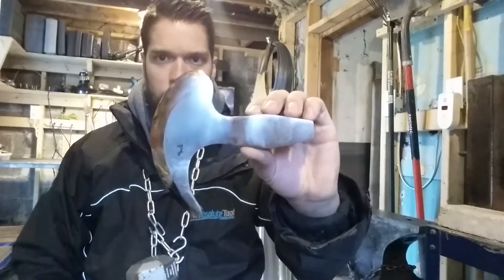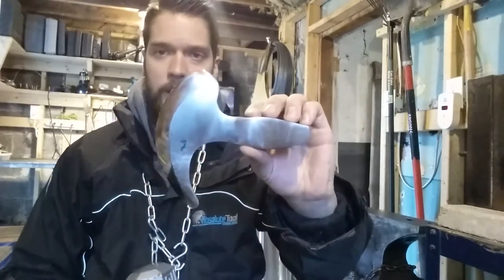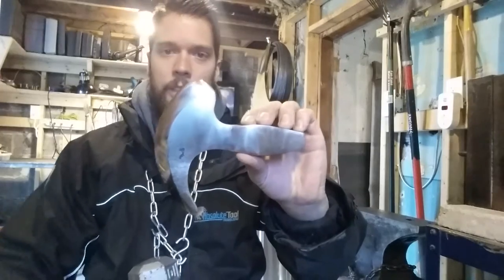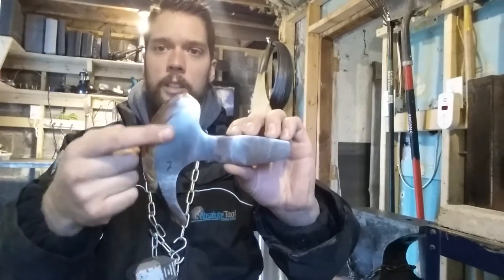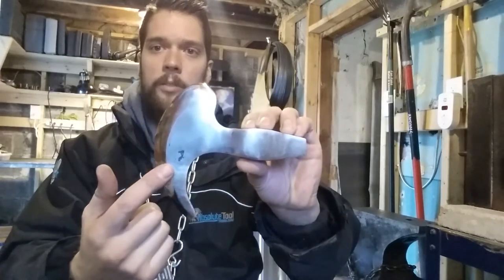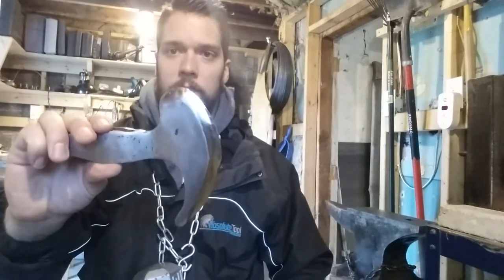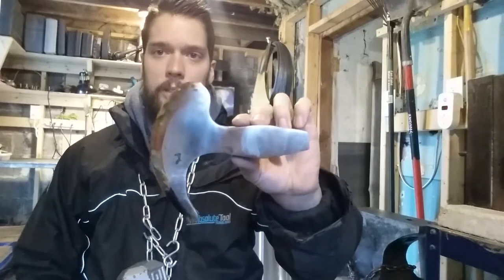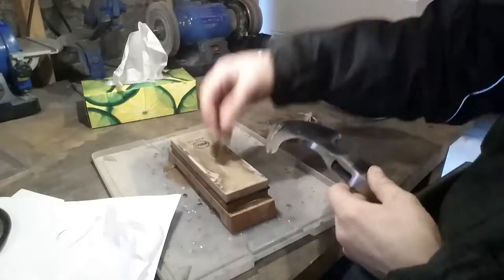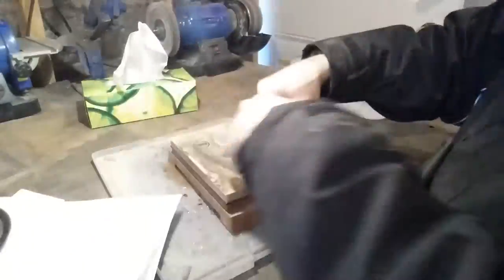I've used an orbital sander with 220 grit on the body of the axe, which gives it kind of a scuffed look. Then I used the belt sander up to 220 grit on the cutting edge and then polished it — gives it a nice contrast. I left in a couple of forge marks so you know it was handmade. The final step for this piece of the axe is to sharpen it. I started on the 1,000 grit side of the whetstone and have now moved on to the 6,000 grit side. Typically I would spend about 10 minutes per side of the stone to get it fully sharpened.